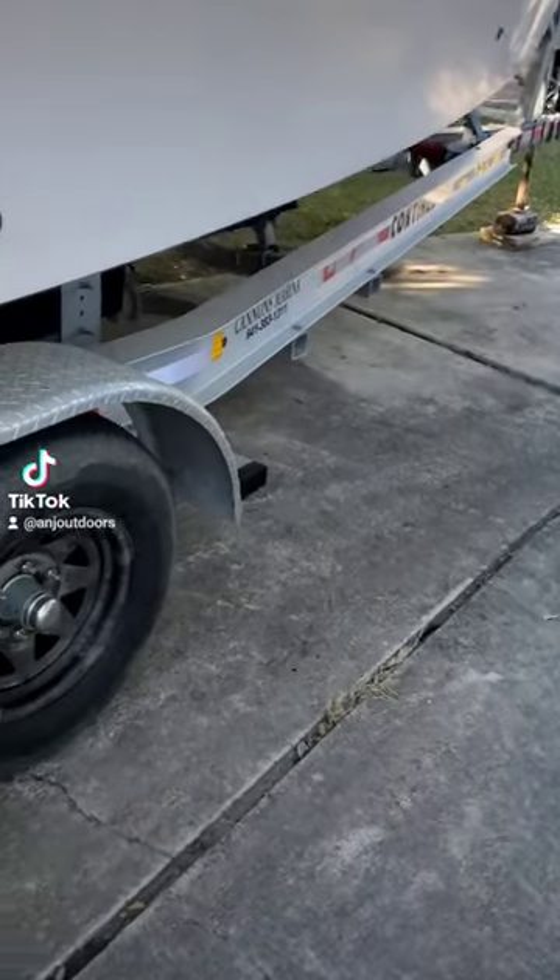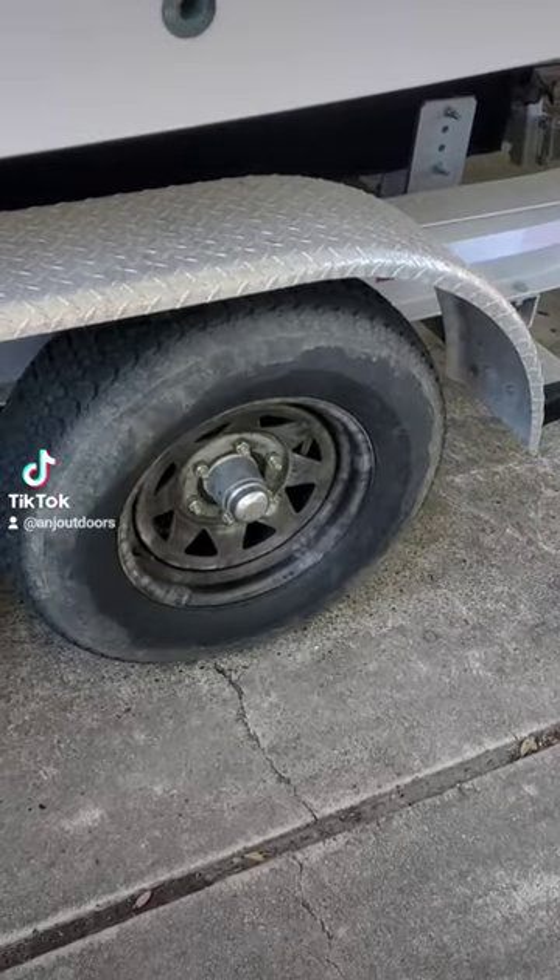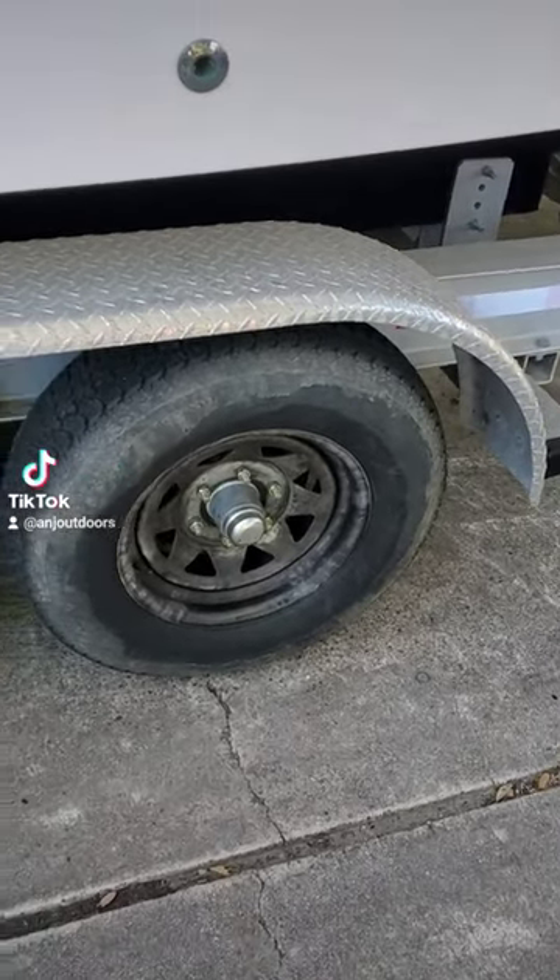All right, folks, I believe this is part three of working on the boat trailer. If you remember part two, I was showing you we got that one all done. We got that cap on there — that's the wrong cap. So we got the proper cap. We're going to do that today.